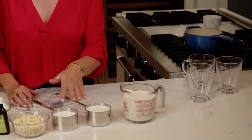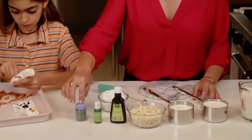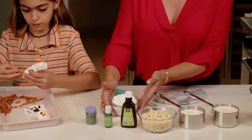Here are all the ingredients: two cups of milk, two cups of cream, white chocolate chips, peppermint extract, green food coloring, a little bit of garnish, and some whipped cream if you feel like it.